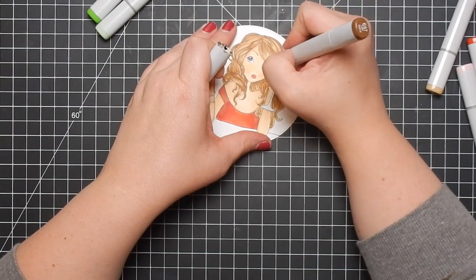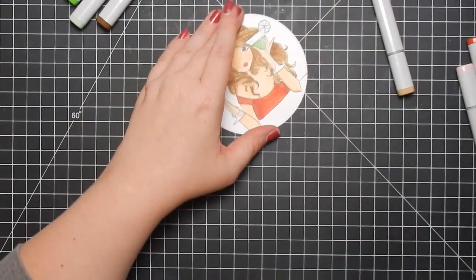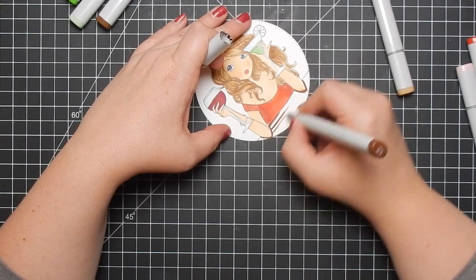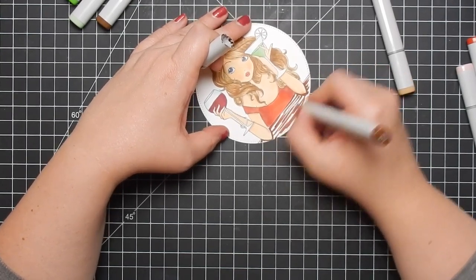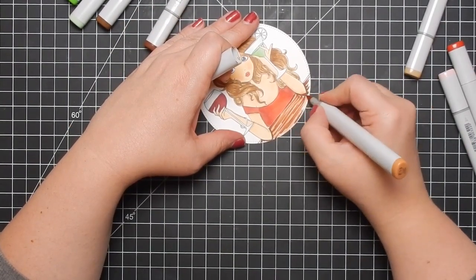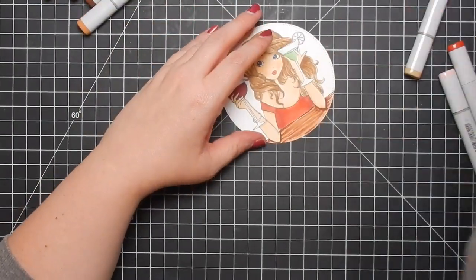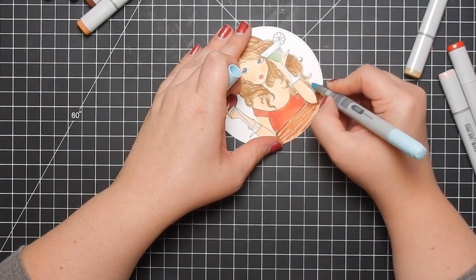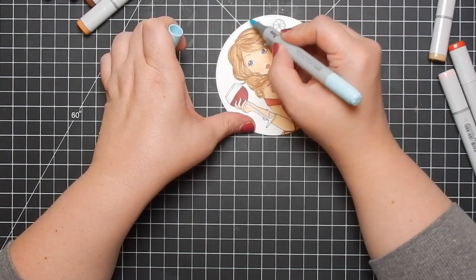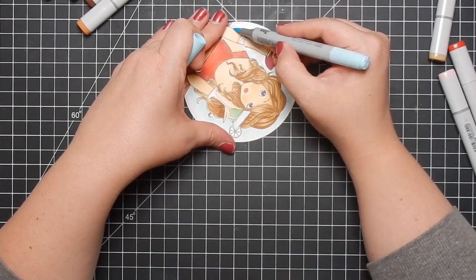Trying to come up with card ideas is really hard for me with these types of images, but I'm really happy with how the card turned out. If you struggle with that too, I think my design is pretty simple and works really well. Here I'm trying to create wood grain — it really doesn't look like wood grain, but whatever — and here I'm going over the edges of her with a light blue marker to add just a little bit of color so the background is not so white.